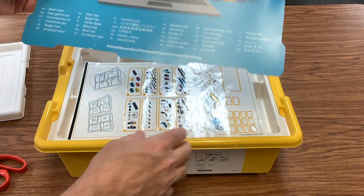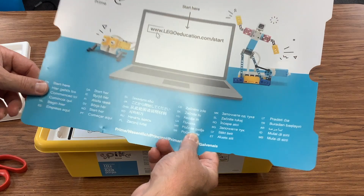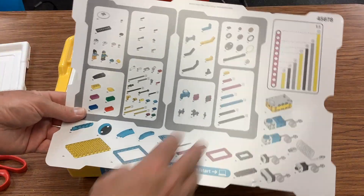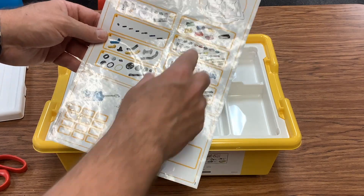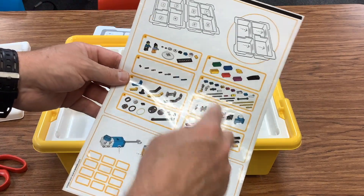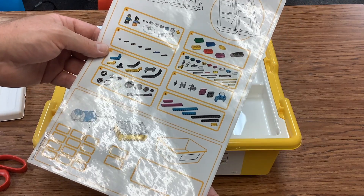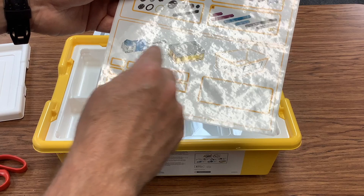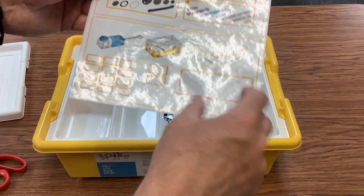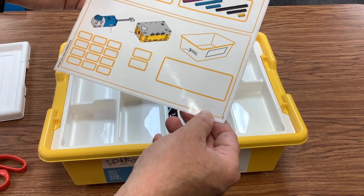Hold on to this sheet of paper — it's got the website for where to go as well as the very important parts layout. One of the first things you're going to do is take these stickers and put them in the different locations. Down here they've also got stickers, and you definitely want to put these on your hubs, the motors, and the large one on the side of your box. That way you've got a way of labeling everything.